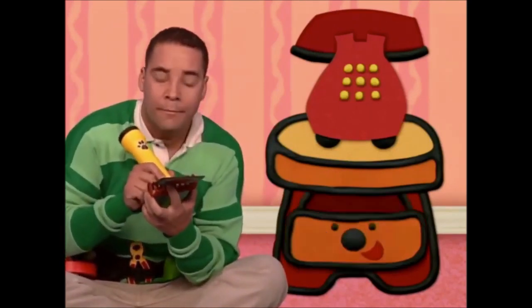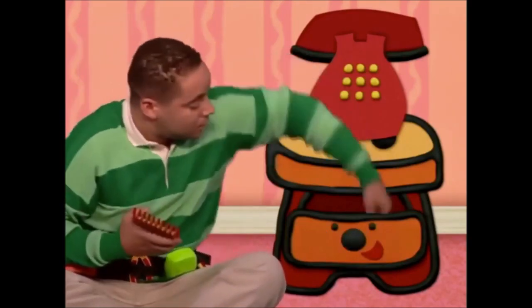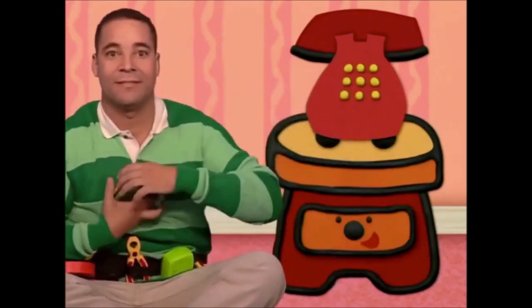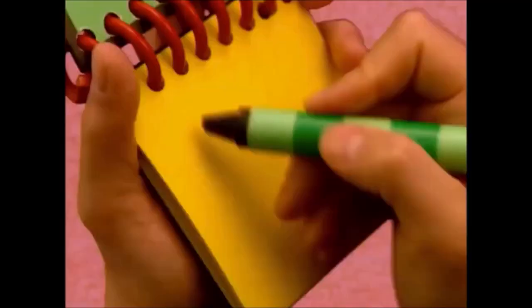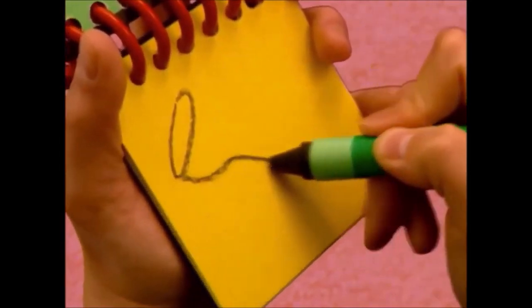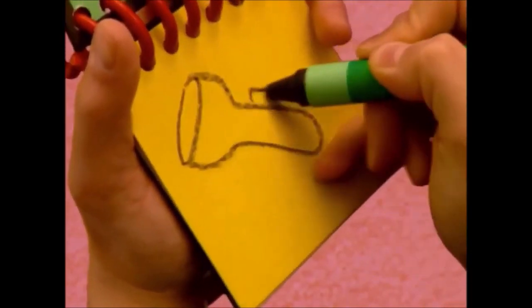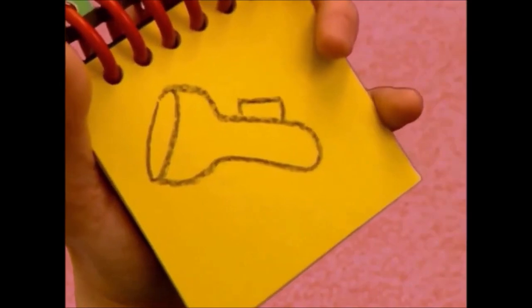Psst! Oh. Thanks, side table draw. You're welcome. A torch has a circle on one end, a long line that curves over here, and a rectangle button. And we have... a torch! We'll see you next time. Bye, guys!